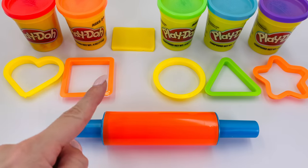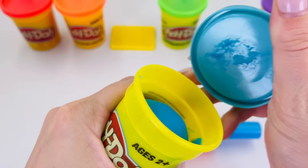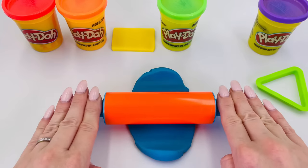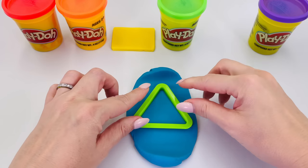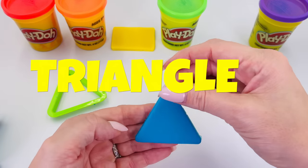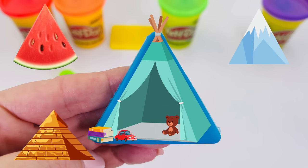Now, what shall we make next? How about this one? I'm going to pick this color this time. What is it? It's the color blue. Let's roll it out. Now we can make the next shape. Press it in here. What is it?